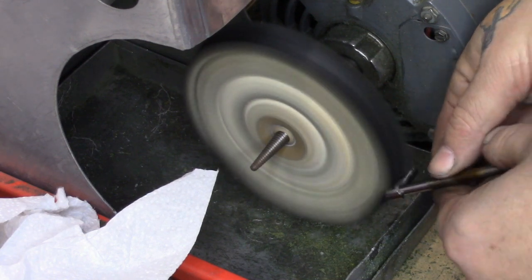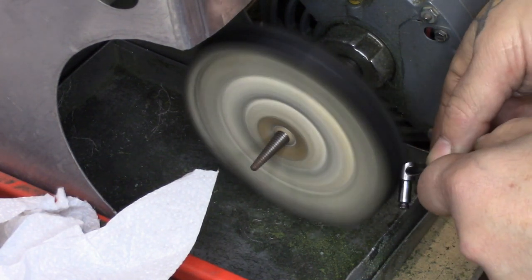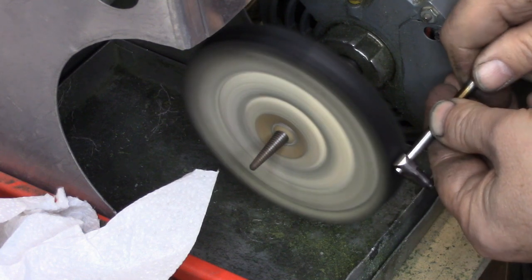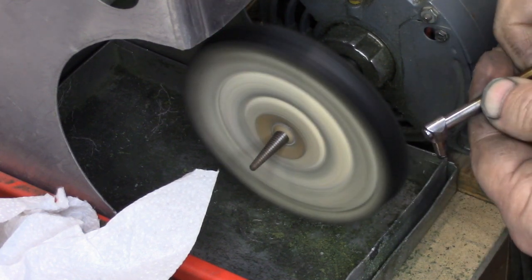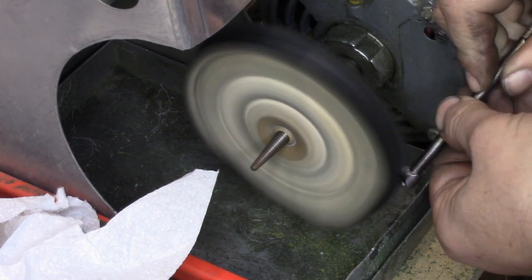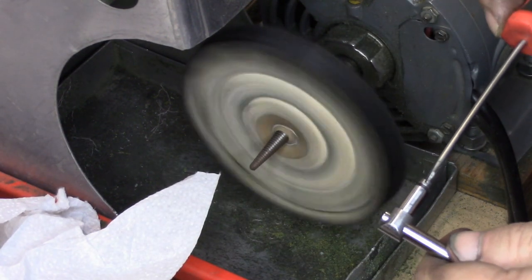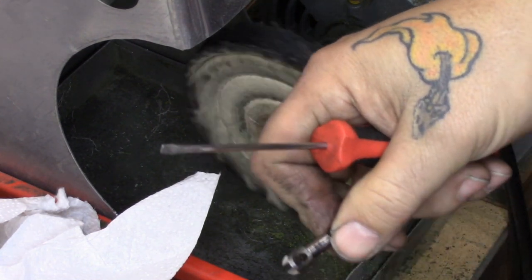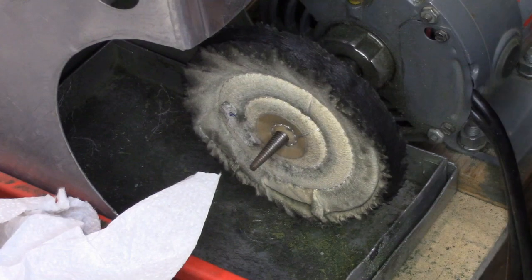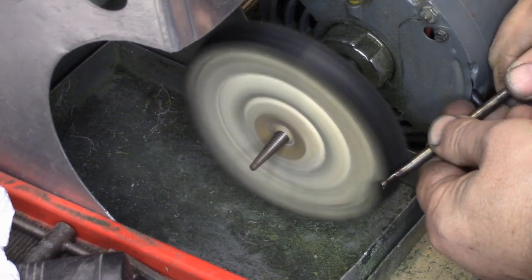You might also see some things here that are contrary to what some people would call safe shop practices. If you buy a buffing machine, read the safety instructions and follow them — don't necessarily do exactly what I do. There are certain safety rules I am breaking here, and I know people are going to beat me up in the comments for it. This is a case of 'do as I say, not as I do.' So we got the needle bar clamp cleaned, and the next thing we're going to do is work on the business end of the needle bar.